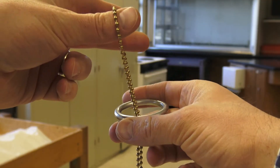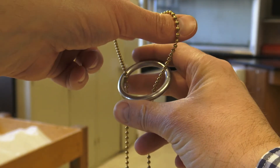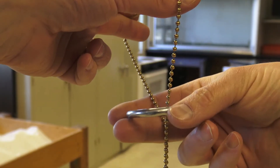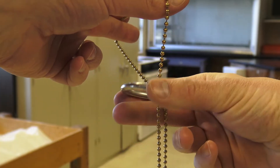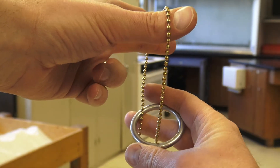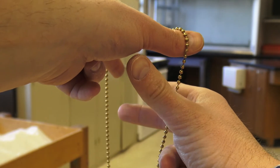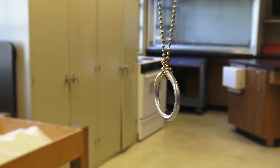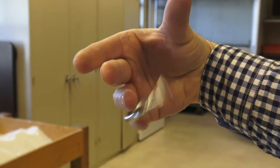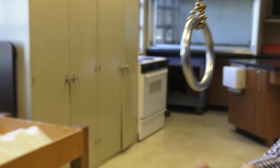Let me walk you through how to hold this. We've got the chain in one hand spread apart by our fingers, and then the loop is the important part. I'm going to hold one finger underneath — so when it falls, it spins. I like to hold it this way, so it's resting on my thumb. And then when I pull my thumb away, it'll fall. There we go.